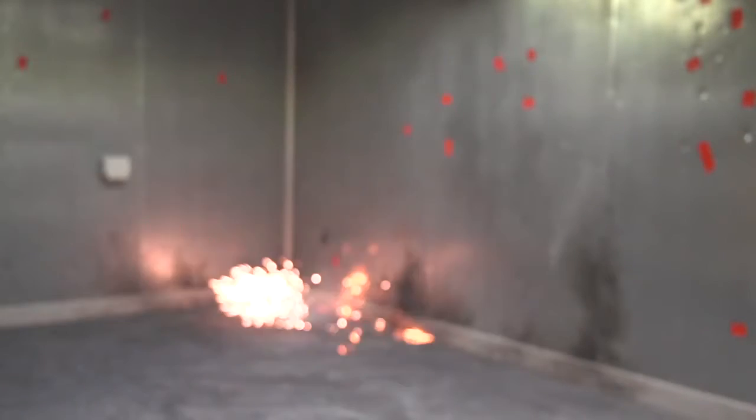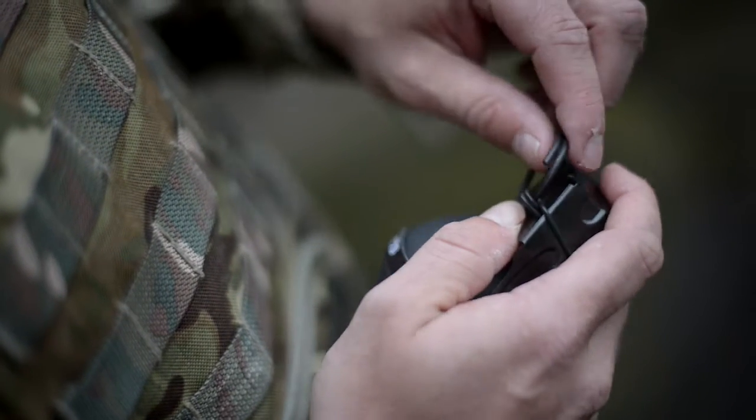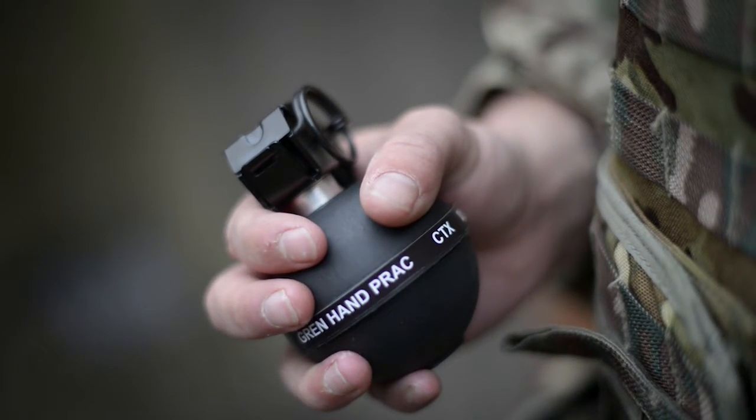The ball grenade uses the same high quality and extensively tested fly-off lever system as the operational grenade family. With three stages to arming it, it offers outstanding safety and accurate function.